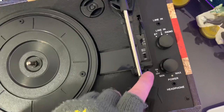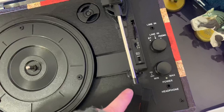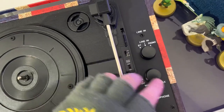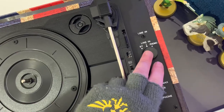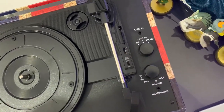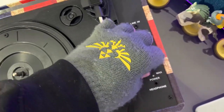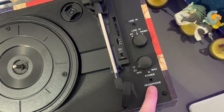You have auto-stop, so once your record hits the end it will automatically stop, which is nice. Three different speeds, which is good. BT obviously for Bluetooth. Line in will be for the speakers. Phono will be for the record itself. We have the main power switch — on and off — with a volume rocker and the 3.5mm headphone jack.